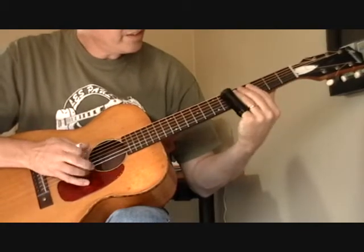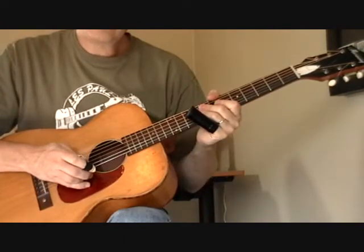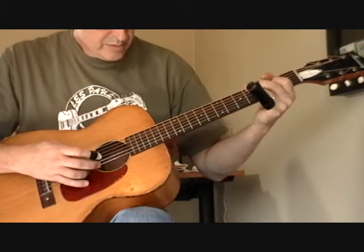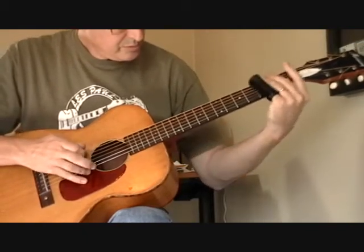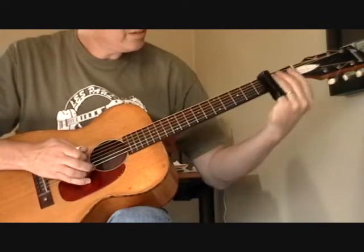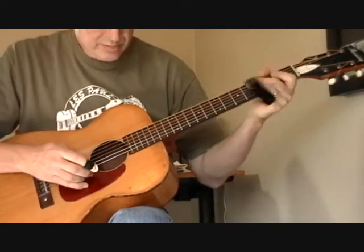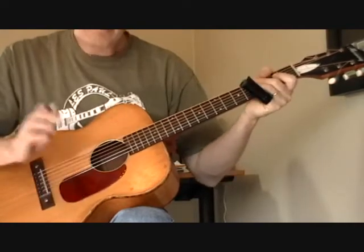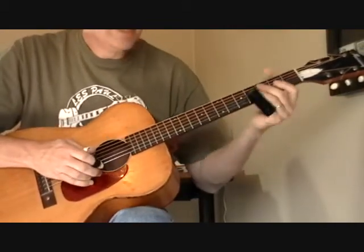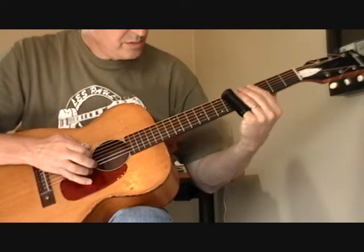This time I'm sliding down to the fifth fret and I'm picking the first and second string. So let's play that whole thing from the beginning, from the C chord. Very percussive bass playing — that's one of the reasons I really like Barbecue Bob's playing. It doesn't really go to a five chord ever, as far as I can hear.